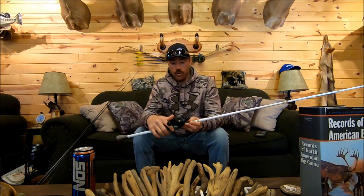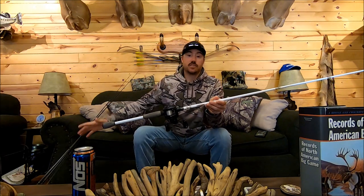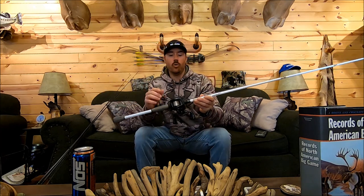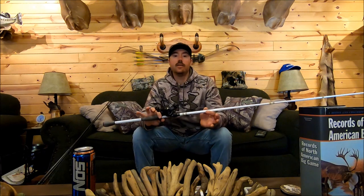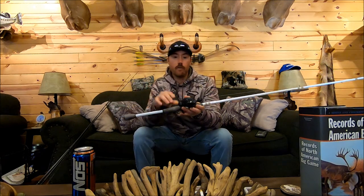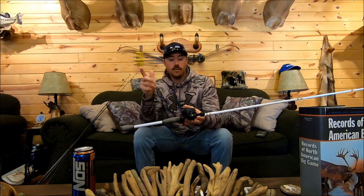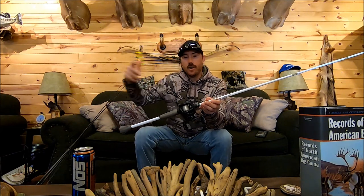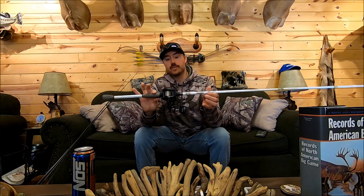Years ago, 6.4:1 was considered a high speed reel, but now they have extremely high speed reels. This 7.3:1 brings in 30 inches per handle crank. All the reels I have that are 7.3:1 I use for flipping and pitching and casting a big jig or big worm. The reason I use a high speed reel for those techniques is when you're doing a lot of flipping or pitching, you want to be able to bring that line in quick and flip right back out there — so you're able to get in more pitches per day and put the lure in front of more fish.